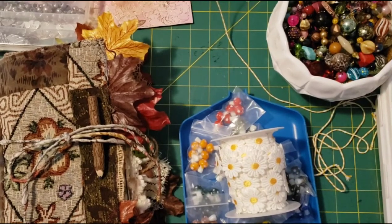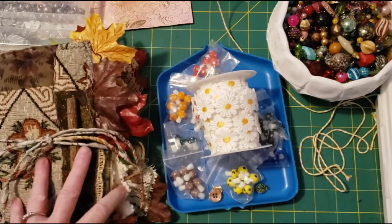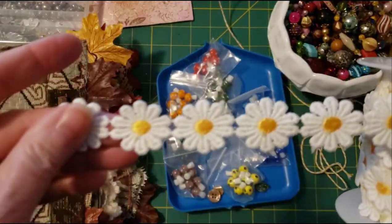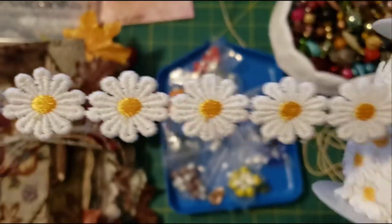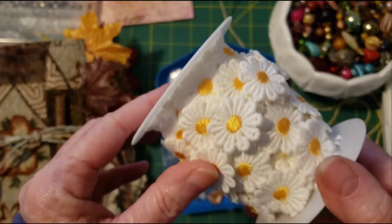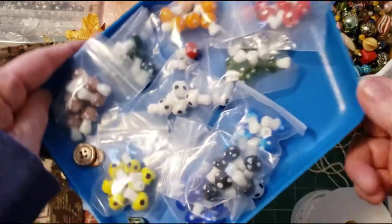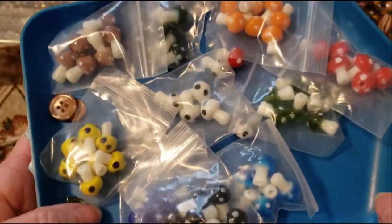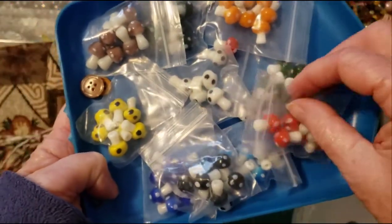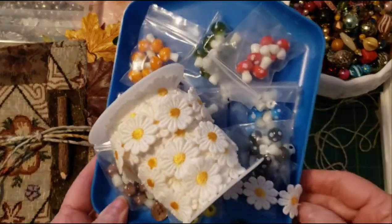Crafty Wands, Pam here, Pam's Paper Place. I am going to show you what I will be doing with some products that I received from Panda Hall Selected. I received some of this awesome daisy trim, like an applique, and there's a big roll of it. In the description box I'll put the link to the products and the Panda Hall Selected site. And I also received these awesome mushrooms. So I'm going to figure out a project using these two items from Panda Hall.